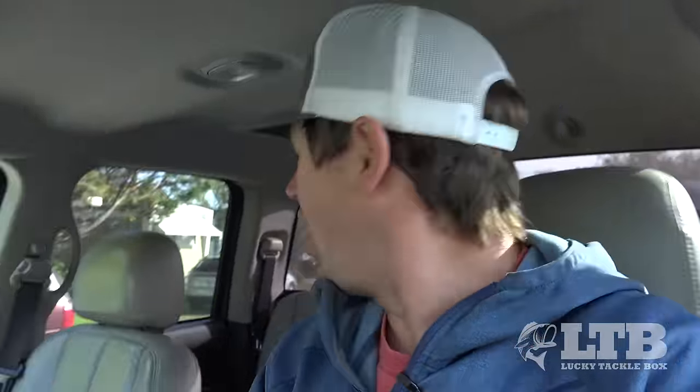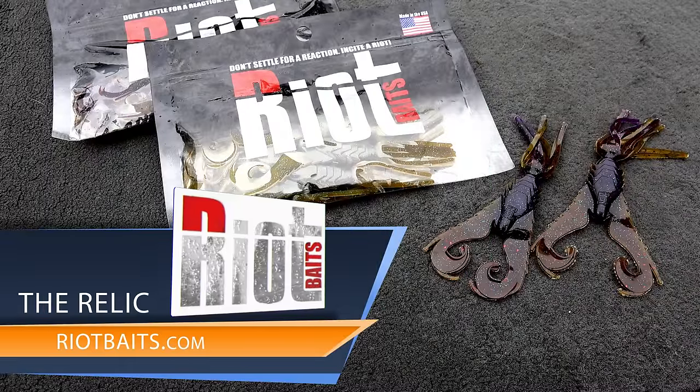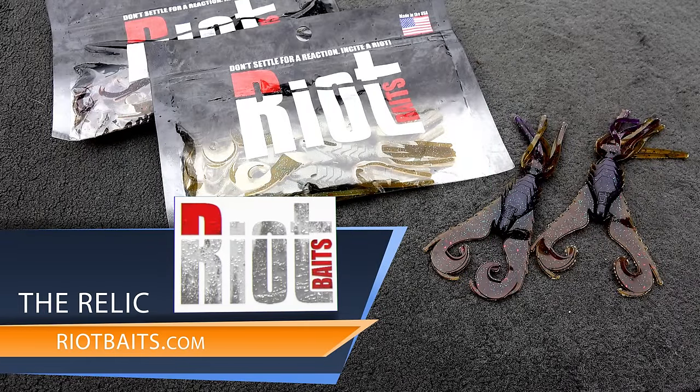Alright, what's up guys? Travis here with Lucky Tackle Box. As you can see, today we're going to do things a little bit different. We're getting tons of requests on me doing shore fishing videos. So today we're going to go out with a very versatile bait that was included in this month's Lucky Tackle Box, and that's Riot Bait the Relic.